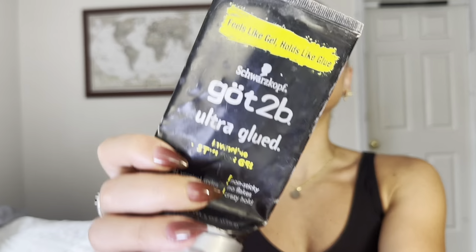I'm gonna take this Got To Be Glued — it is so old, it's running out, but I've probably used this every day for the past two years. It goes in my hair; I'm using it for my brows, just gelling those up. Sorry, I'm looking at the mirror behind me.